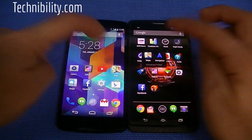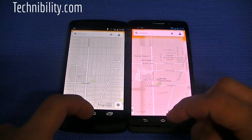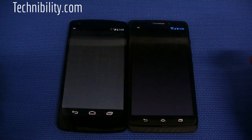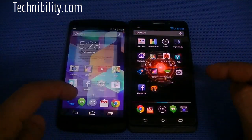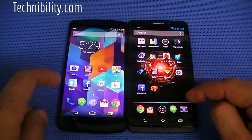We're going to start with Maps — I think that was about equal, maybe the Nexus by literally a hair. Let's do Facebook — again, the Nexus by a hair. By a hair on cameras too.